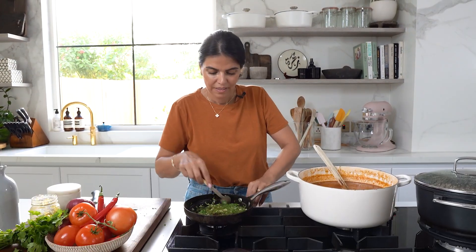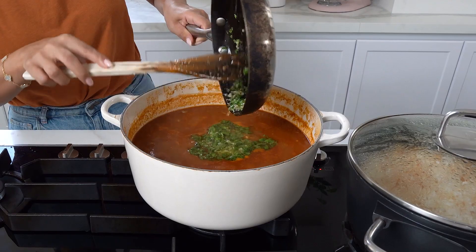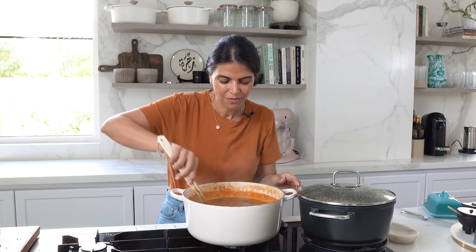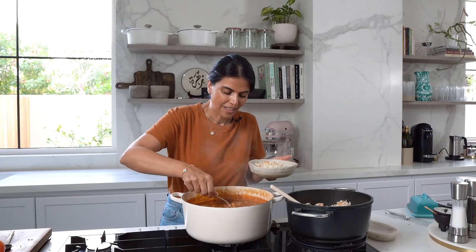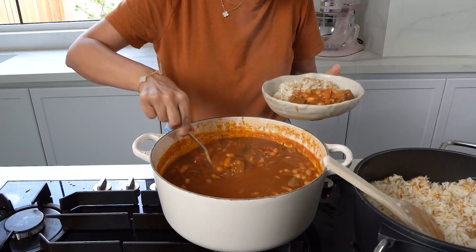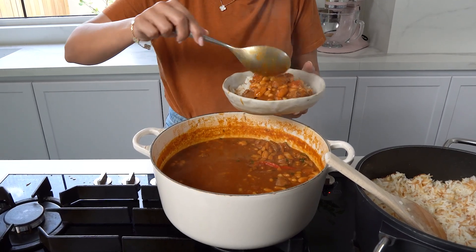I'm using some mango salt, then I'll just add this to my stew. This gorgeous stew is ready to be served. I'll add some of this gorgeous fasulya stew on the side. This wholesome bowl of goodness took about 15 minutes to put together, and I let it slow cook until dinner time. I'll serve this with a delicious bowl of salad on the side.